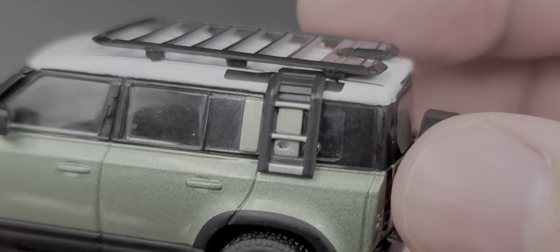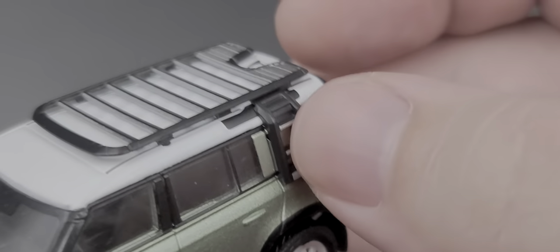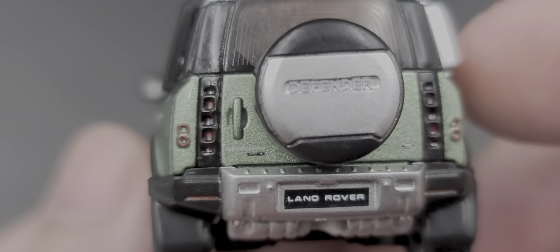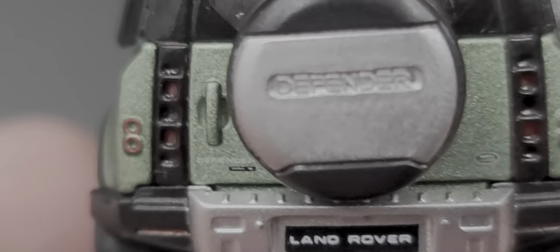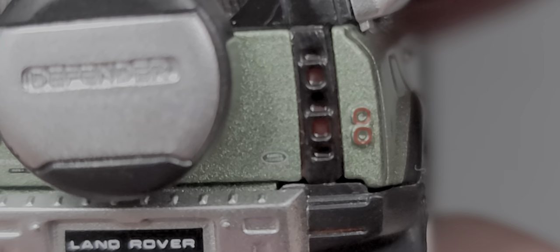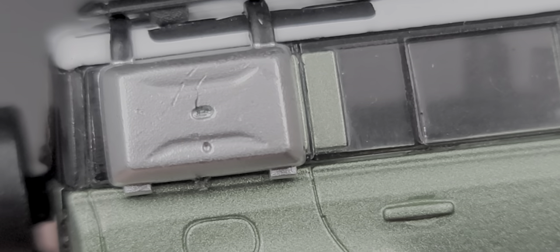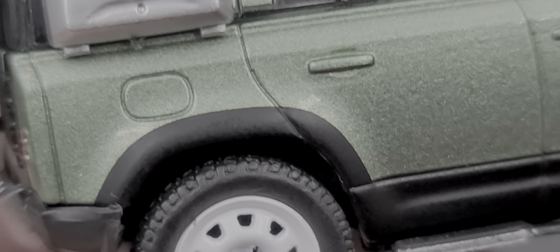We do have a full down ladder on the rear, which obviously does not function. On the back we have 'Defender' on the spare tire cover with painted details for the taillights, a color-matching door handle, and 'Land Rover' on the number plate below the spare tire cover. 'Land Rover Defender' is also printed below the door handle, 'Land Rover' on the right side of the rear door. There's an antenna on the roof, and a cargo carrier with a little Land Rover Defender logo in the middle, plus a molded-in fuel door.